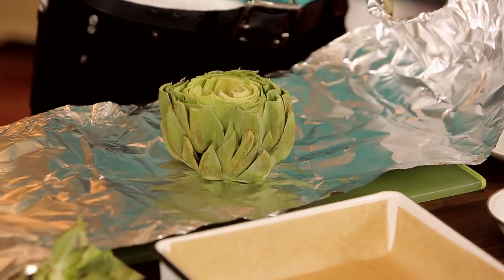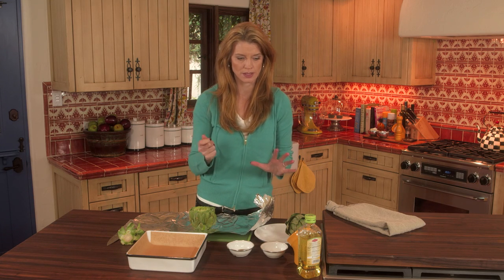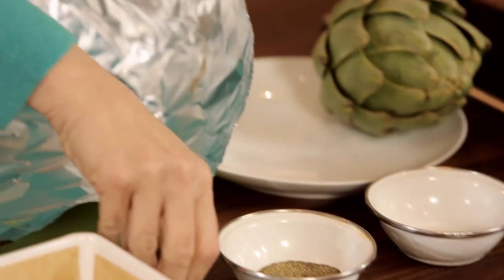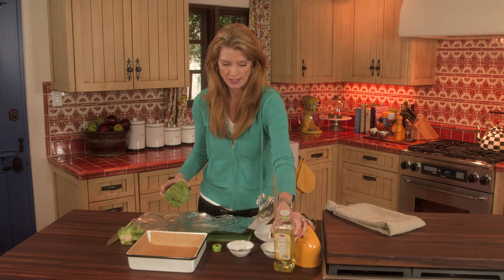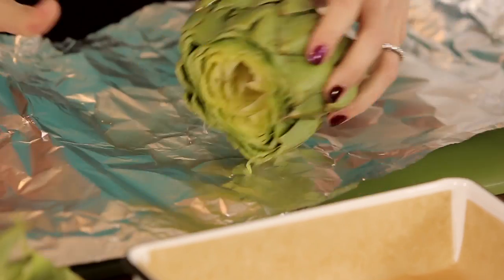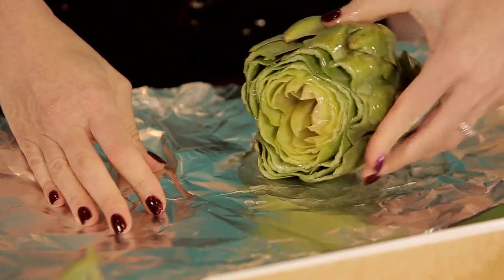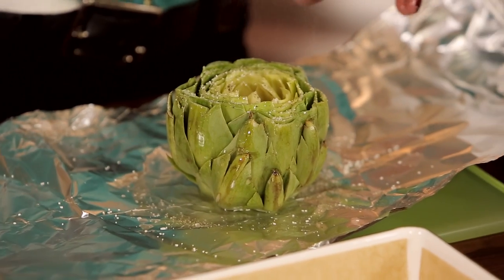Then you grab a piece of aluminum foil and you season it. You want to have a dry hand and a wet hand, because you need a dry hand to put seasonings on it. So take a little bit of olive oil, about a tablespoon — this is light olive oil, you can use whatever you want. You're going to coat the artichoke with the oil, and now you've got a dry hand to add your salt and pepper.